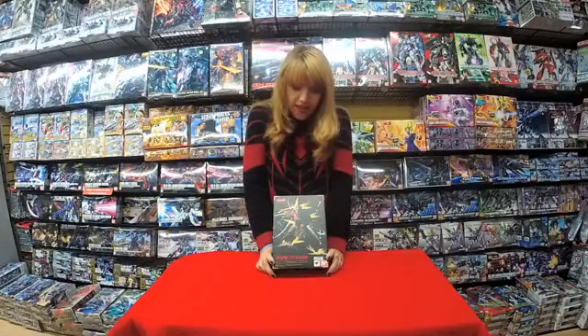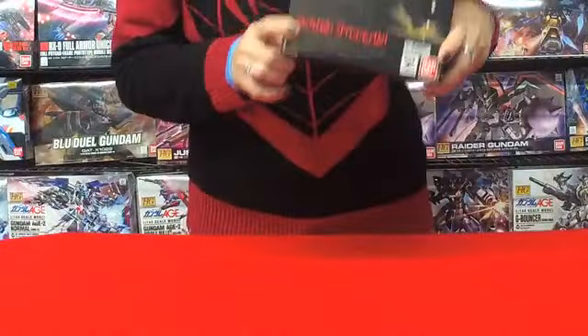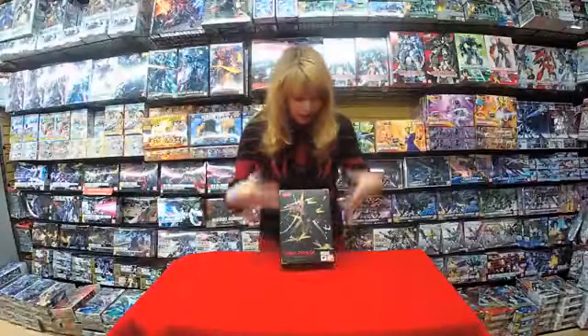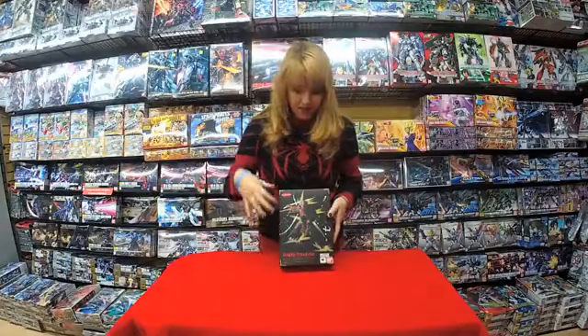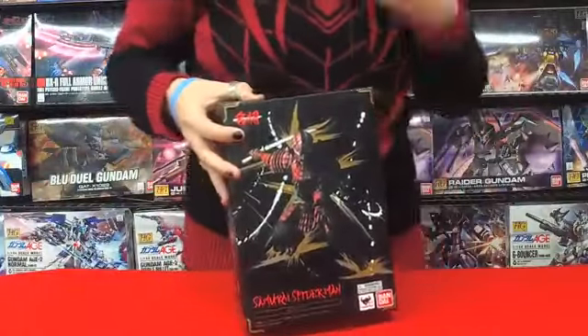So it's Spider-Man, but what if he was a samurai? Haven't you ever wondered that? You don't have to wonder anymore. The front of the box shows him in a really cool action pose with some cool paint splatter — very Japanese, very samurai. Cool box.